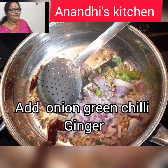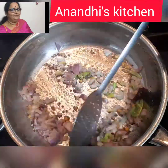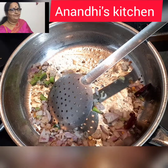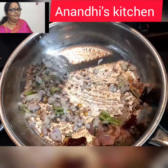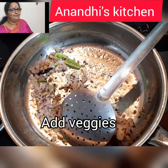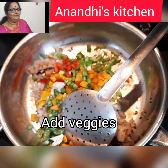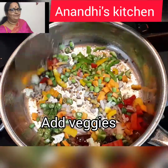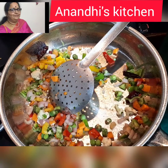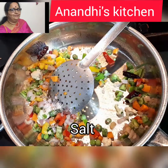Once that's done, we'll be frying the onions, green chili, and ginger first, frying the onions till they are transparent. Now it's time to add the veggies — you can add veggies of your choice. I've taken some colored capsicums, peas, carrot, and beans. Add a little bit of salt so that the vegetables get cooked faster.